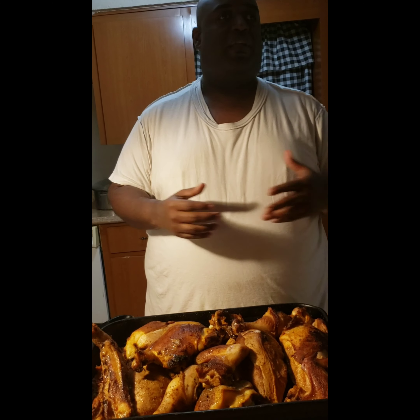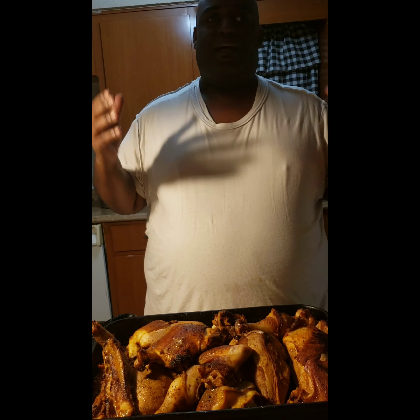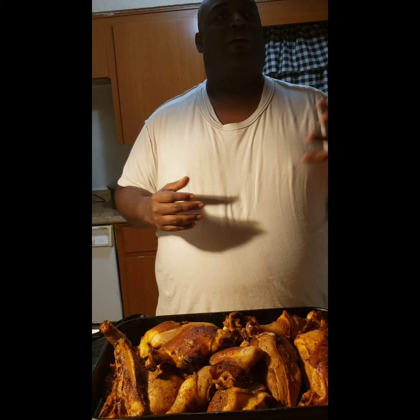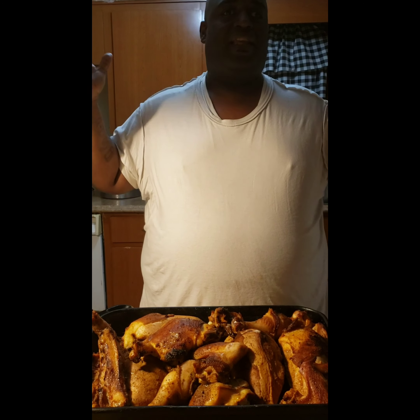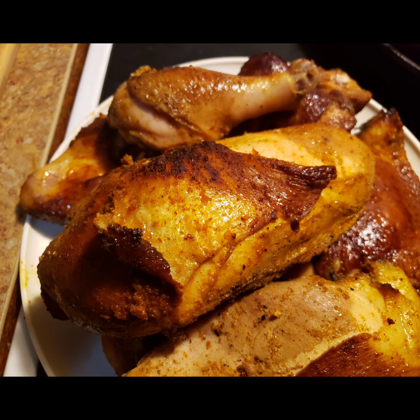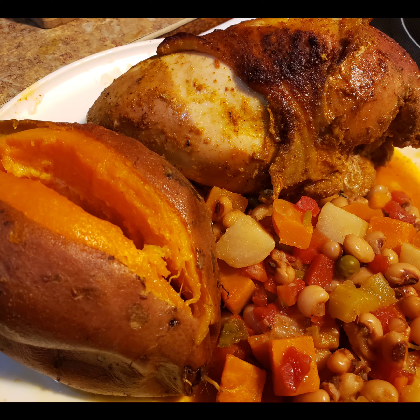I hope y'all take the time to watch this video and take down the recipe because it's well worth it. If y'all could smell my kitchen right now — it smells so good. I want to thank y'all for following. Remember, the What's Really Good blog — the sauces and spices are for sale on the blog or on my website. As long as you're liking, subscribing, following, and sharing everything DSD's — y'all be safe. Be easy.